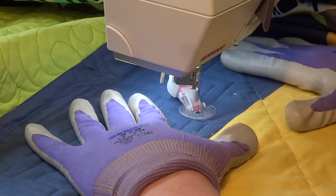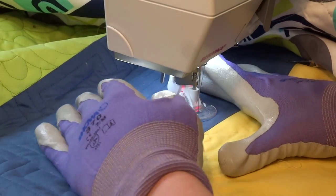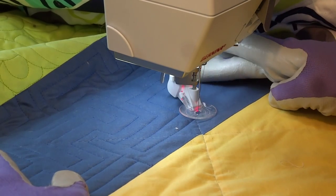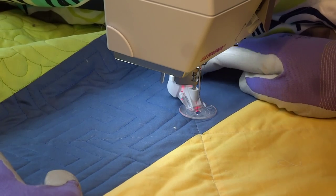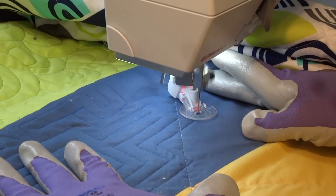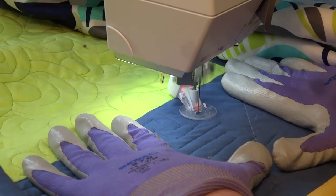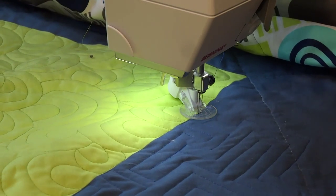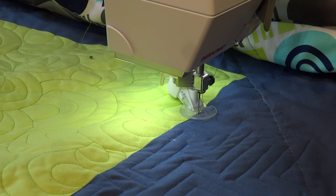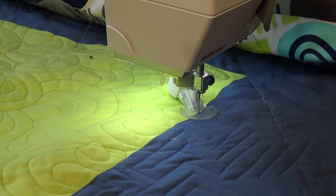If you do get yourself stuck into a corner with this one, because they're straight lines it's reasonably easy to quilt back over where you've already quilted to get to where you want to be. I always use my seams as well for travel stitching so I don't have to start and stop a lot. It's a really good design to fill a space quite quickly, a fun one to do, and a really good way to practice your straight line free motion quilting. Hope you've enjoyed the video and I'll be back in a few weeks with another.